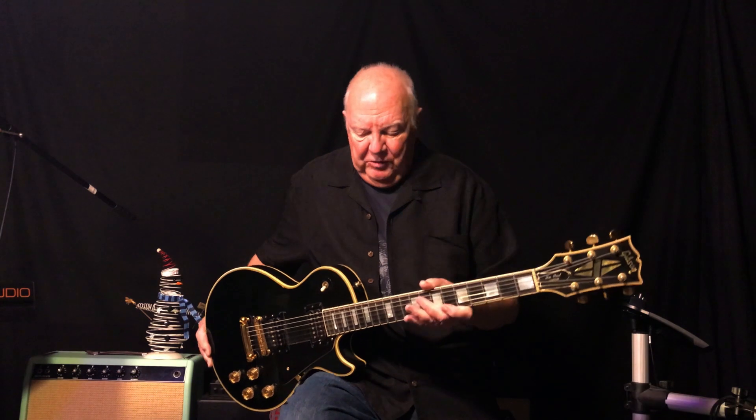Another thing — this is just kind of at the beginning of this volute thing. There's a small volute, a little bump in the neck here where it joins the headstock. I don't know when they started doing that, but the problem was these things break at the headstock. I've seen them with a lot bigger volutes than this one has, but I'm no expert on that.